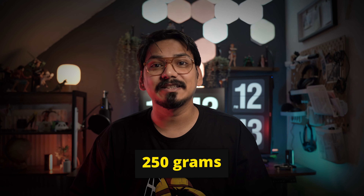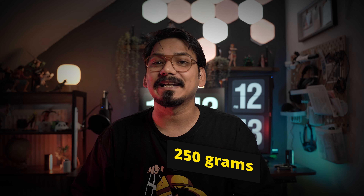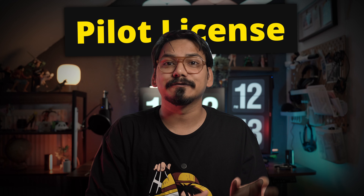If you're traveling to Europe with a drone which weighs more than 250 grams, then you have to appear for a pilot license certification and you should have a pilot license certification in order to fly your drone. In this video I'm going to cover in detail about how you can get your pilot license for free.